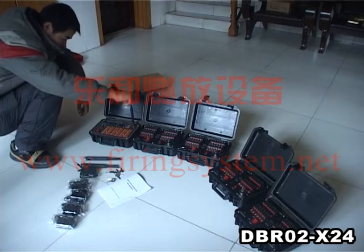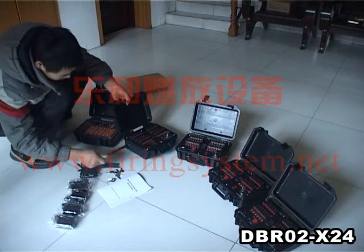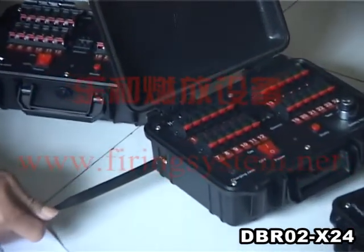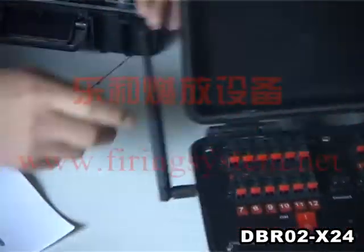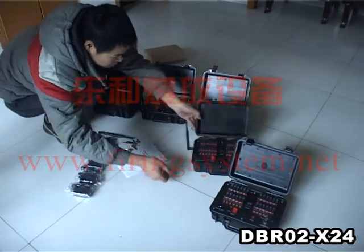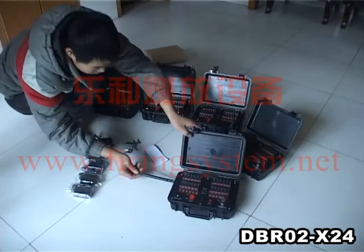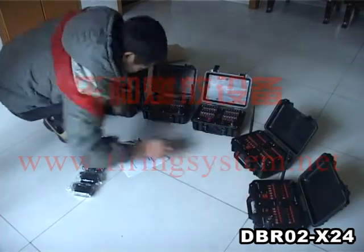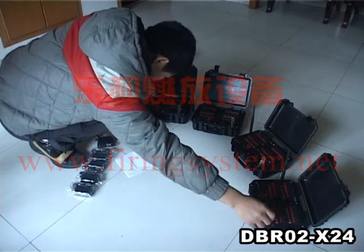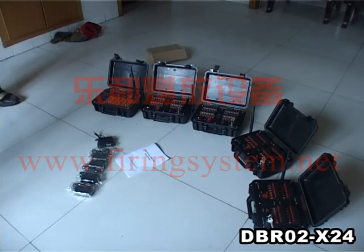Put on the antenna of the transmitter. The antenna is removable. If you don't need it, you can take it out. Make sure it is in the correct position.